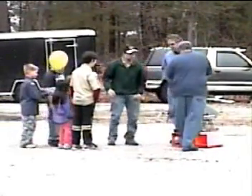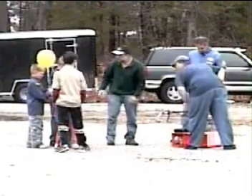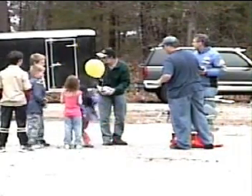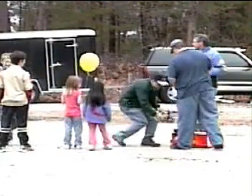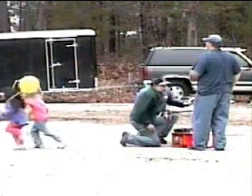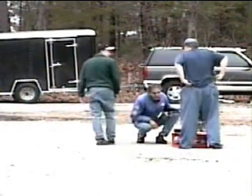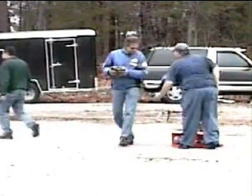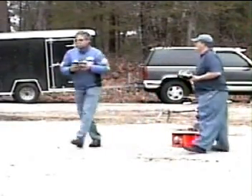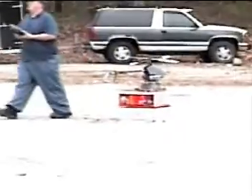All you guys who had successful egg drops the first time should be repacking your egg drop container, because we're going to take it up to maybe 90 feet or 100 feet. If you want to continue to watch this, that's fine, or you can go inside and repack them and do whatever you're going to do to them.